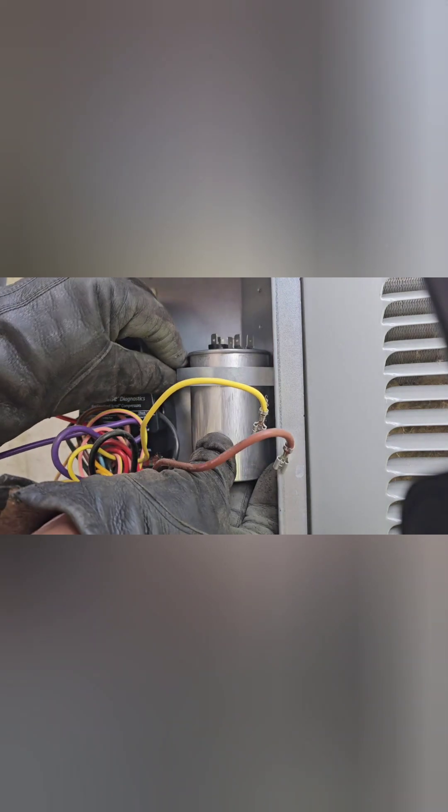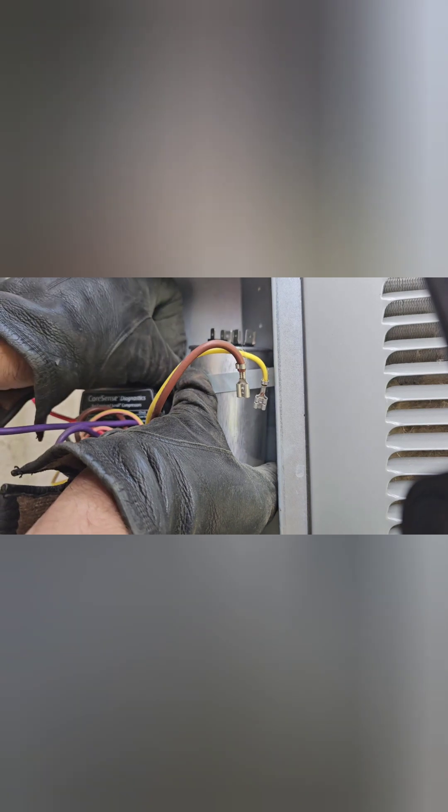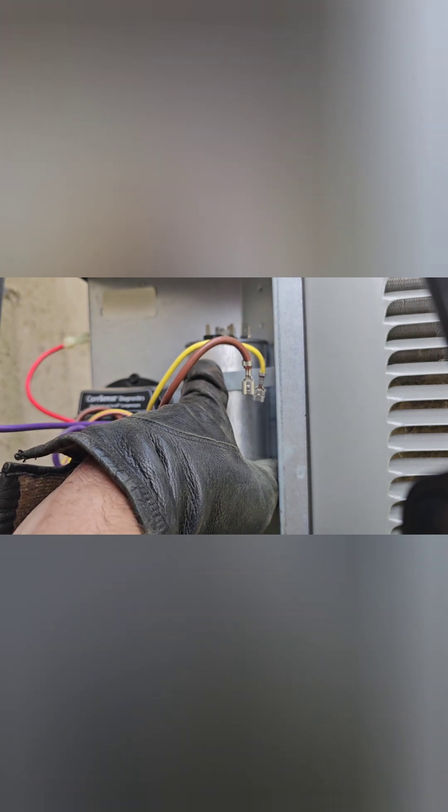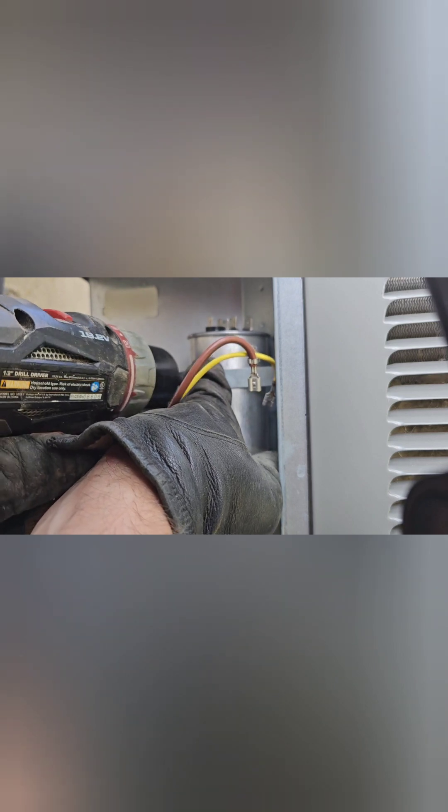I don't know what an HVAC technician would have cost on a weekend. All I knew is it was hot out and I needed AC that day. So be a hero, try to fix it yourself. This capacitor was $38 — $44 after tax. So it wasn't that bad.